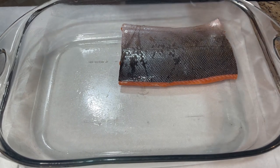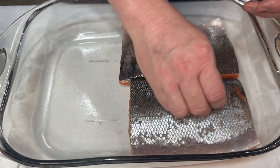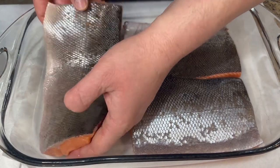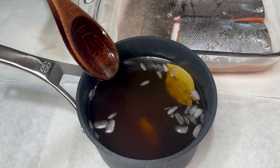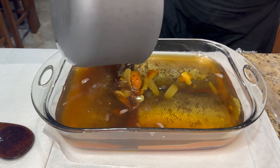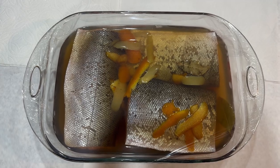As you can see I left the skin on, and the reason for that is when I place this fish in my smoker, skin down, it's gonna keep the juices in and it's gonna be juicy and more flavorful. Our brine has been sitting for 10 minutes. Cover with plastic and place it in the fridge overnight.